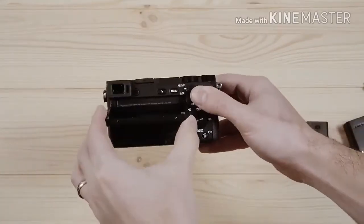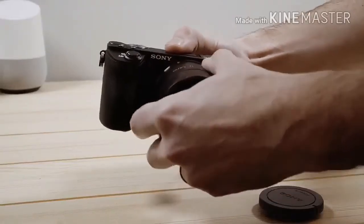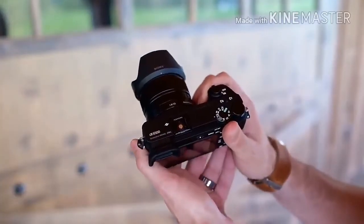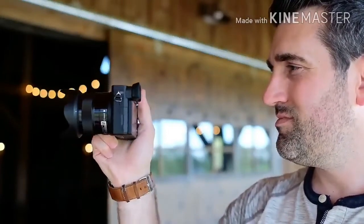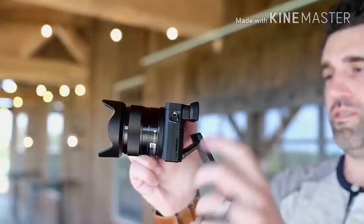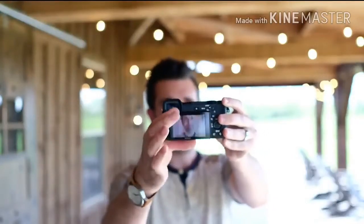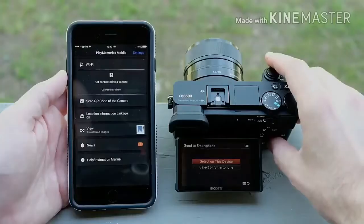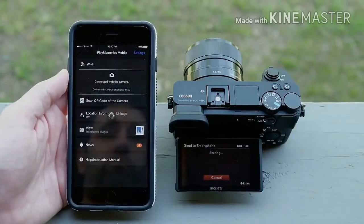The A6500's autofocus system is powerful and advanced. It uses a combination of 425 phase detect AF points over the entire image area and 169 contrast detect AF points. Sony says its high-density AF point array can seamlessly activate AF points to track objects around the frame. You can also use the touch-focus feature, whereby you tap on the touchscreen to set the focus point or drag it around the screen while looking through the viewfinder, something that a number of cameras with touchscreens now offer.